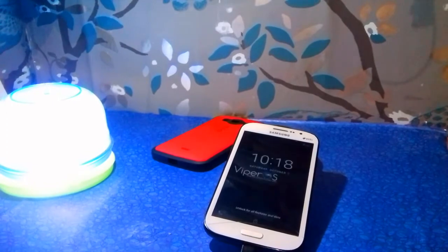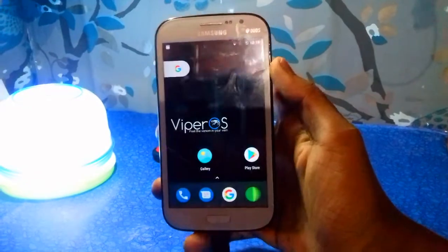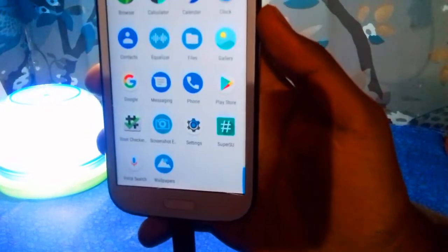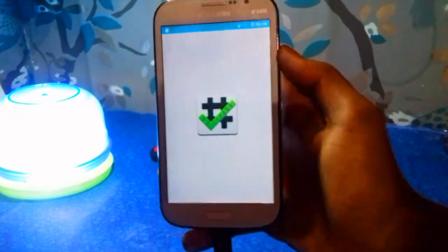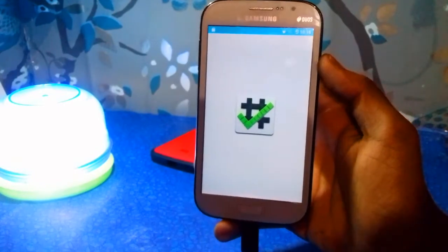So right now our phone is booted up — let's check if our phone is rooted or not. Here you can see the SuperSU APK is installed. Let's verify using the Root Checker APK, which is easily available on the Play Store.